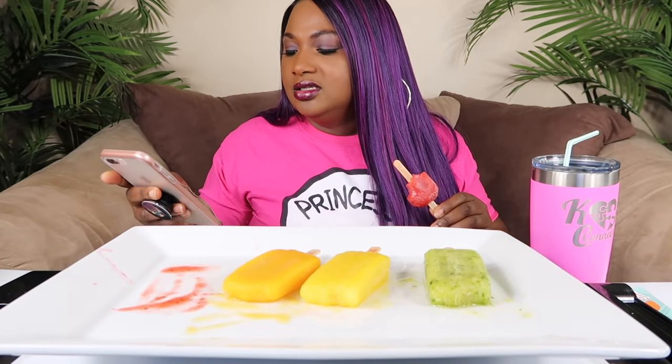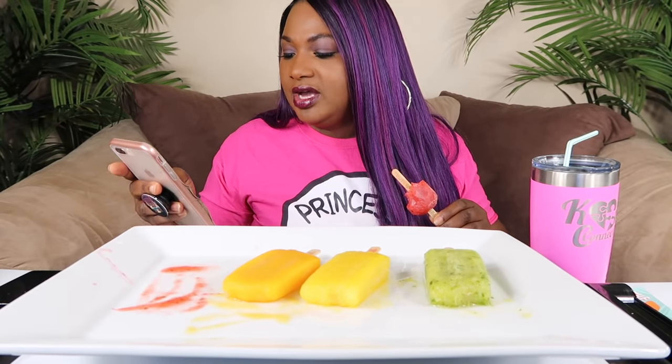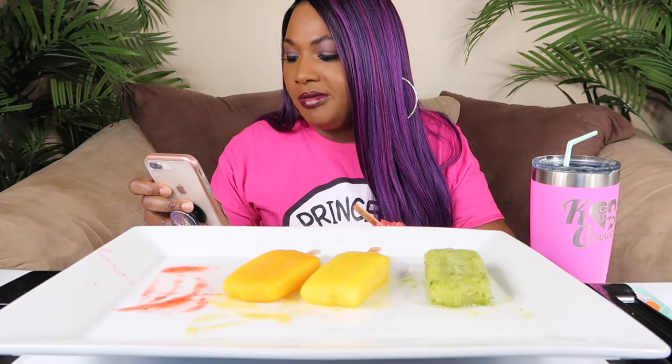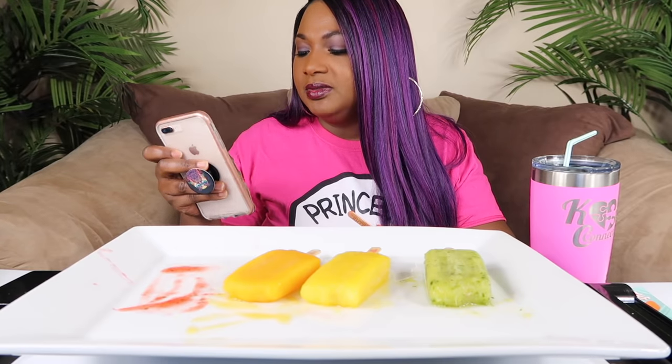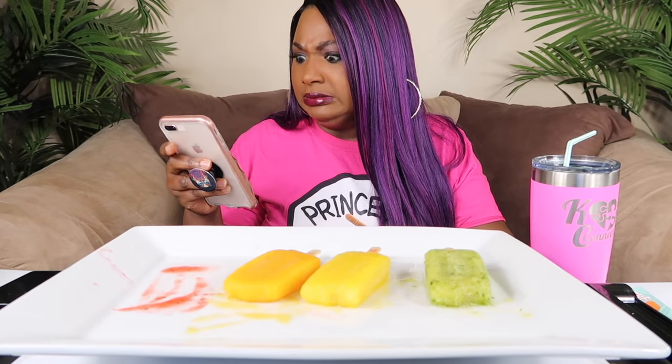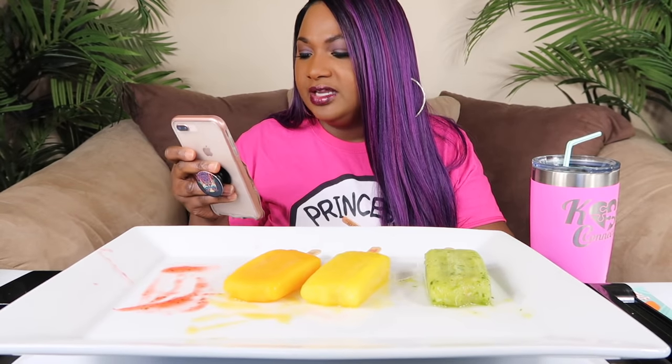Now this portion of the video — I'm going to answer your questions while I finish the popsicles. I couldn't get all the questions but I did screenshot as many as I could. I don't want the video to be too long. Thank you guys so much for watching and leaving me questions. I thought I was going to do ten questions, so I'll try and get as many as I can.